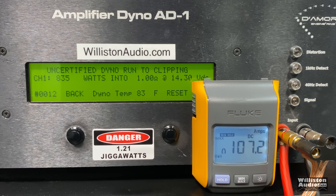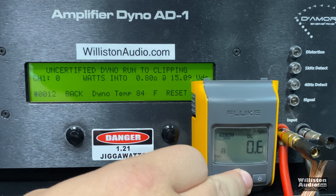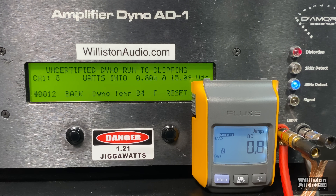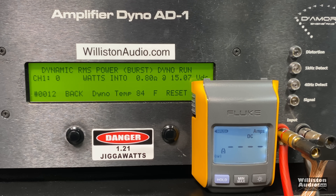We popped the 30 amp fuses, then put in some 40 amp fuses and did some lower impedance tests. At 0.8 ohms, we got 686 watts certified. Uncertified up to clipping — notice the current pull, over 100 amps, 116 amps — 835 watts at 14.38 volts. Then dynamically at 0.8 ohms, over 1500 watts: 15.32 watts at 14.74 volts. Thanks again for watching — check out my other vids.